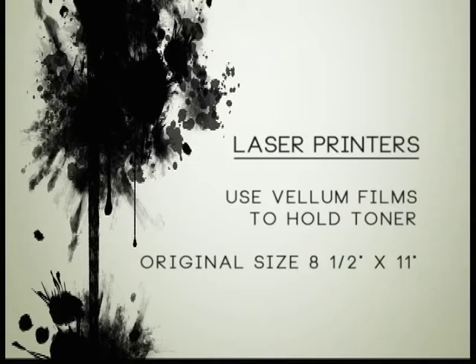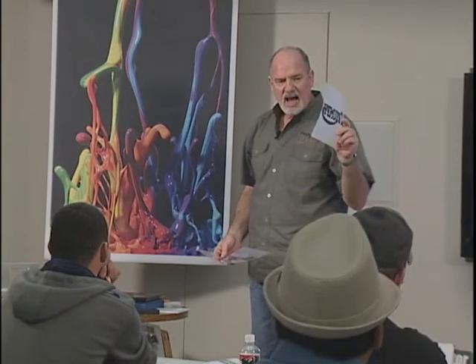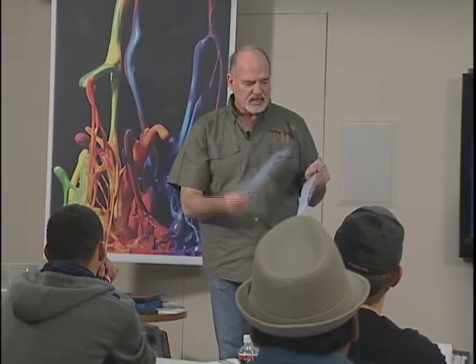Laser printers use a vellum film which is frosted — I'm going to pass this around — to hold toner. The original size was only eight and a half by eleven, though larger size printers are now available. I'm personally not a big fan of these; once you see an inkjet, it's marginal what you can pick up with this.